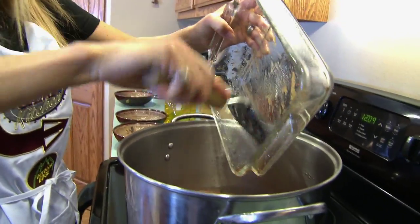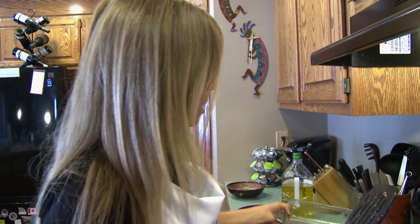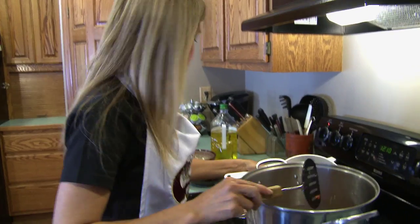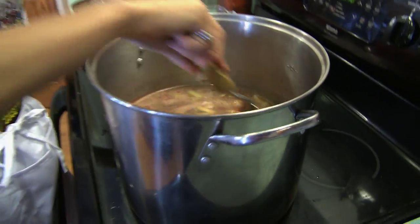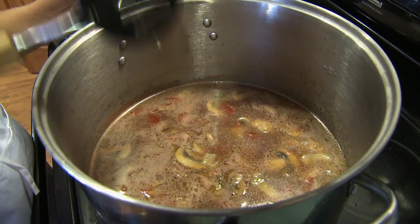The last thing we're going to add is our barley. I'm going to bring that all to a boil, and then we're going to turn it down and just let it simmer. I'm also going to add the thyme, a couple of bay leaves, and some salt and pepper to taste. And we're going to let that cook. We have our venison barley soup here.